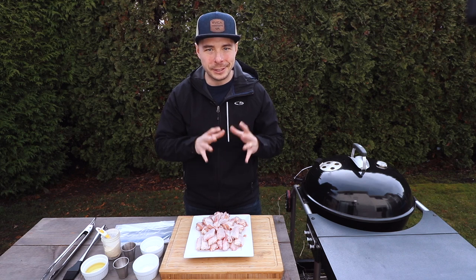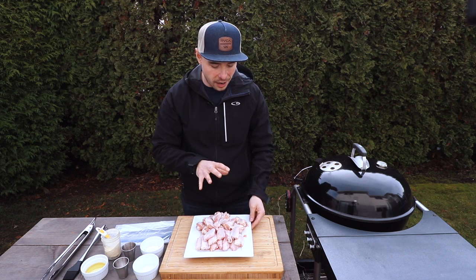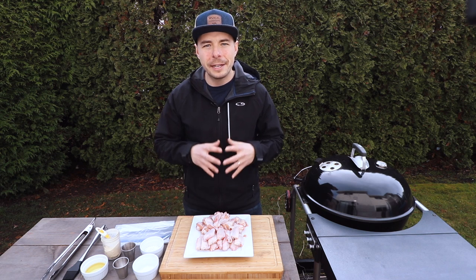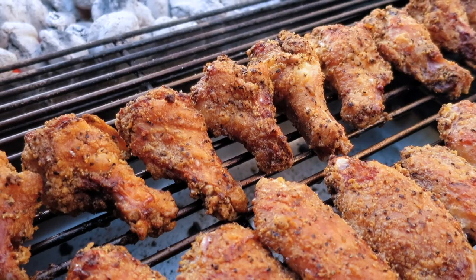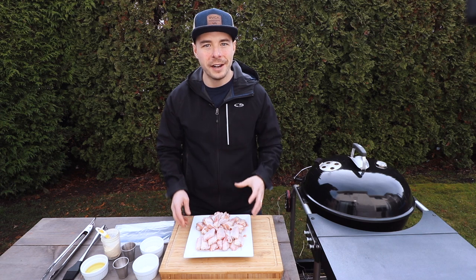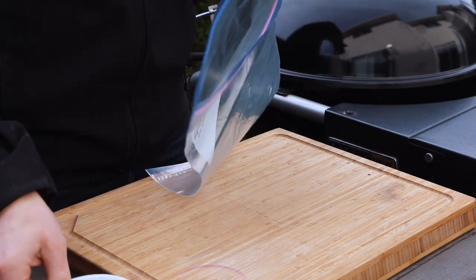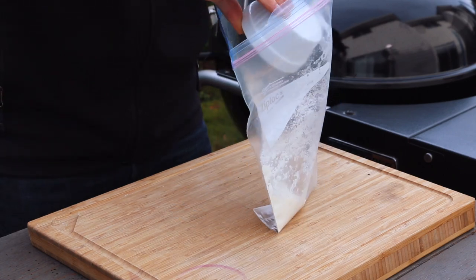To get started with this pepper garlic dry wing, we're first going to need a couple pounds of wings. These are already pre-split into drums and flats, and we just need to prep them now. With this recipe, I'm keeping them as a dry wing, which means we want that classic crispy exterior — that crispy skin. To do that, I'm going to make a dry batter. Let's take two tablespoons of all-purpose white flour and place that into our zip bag.